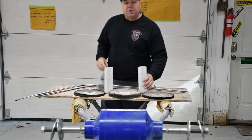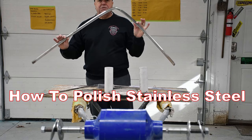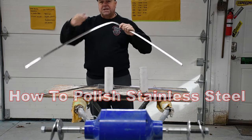Howdy folks, Troy with V-Twins and V-8s, coming back to show you how to polish stainless steel that you have repaired.